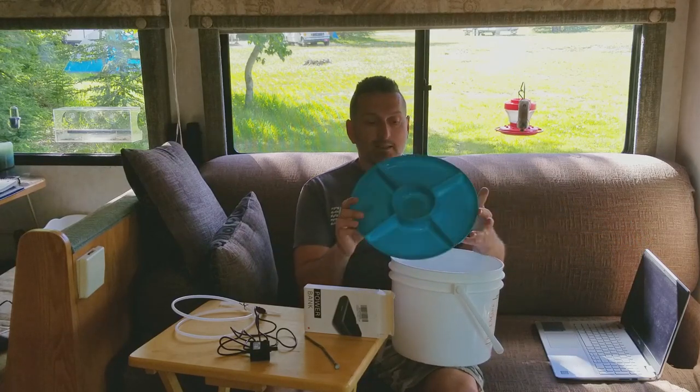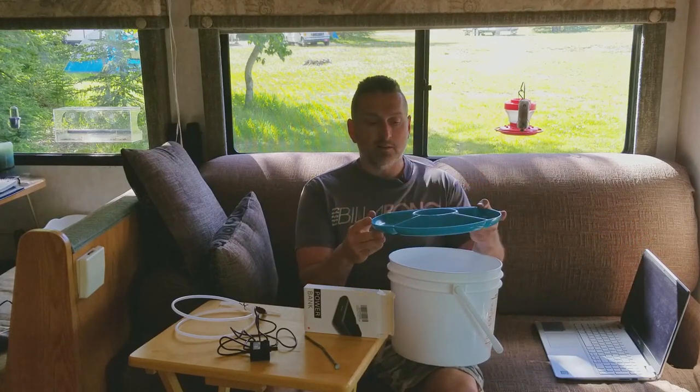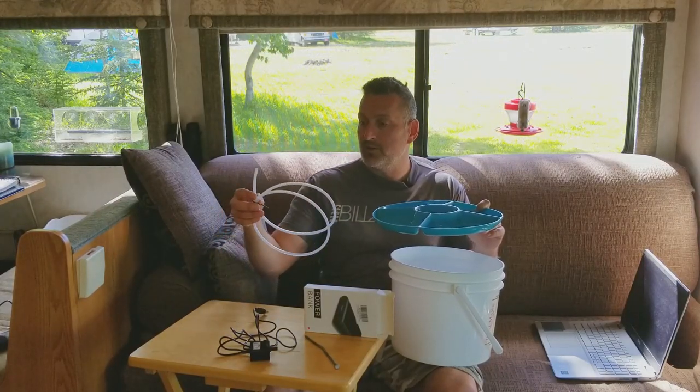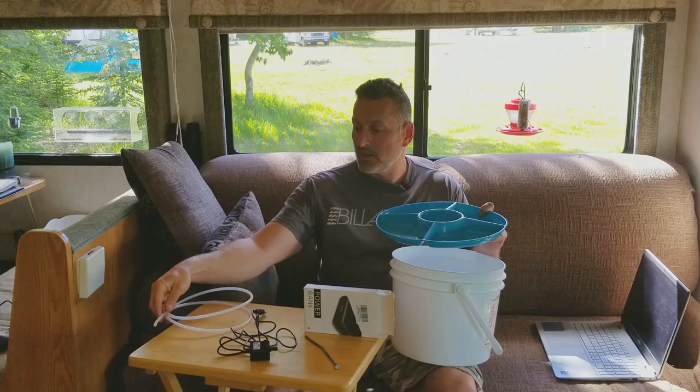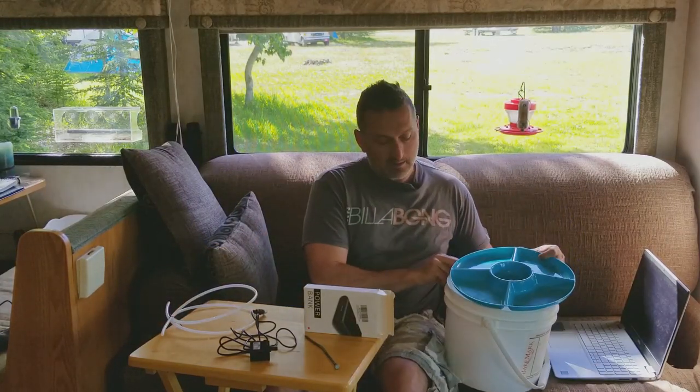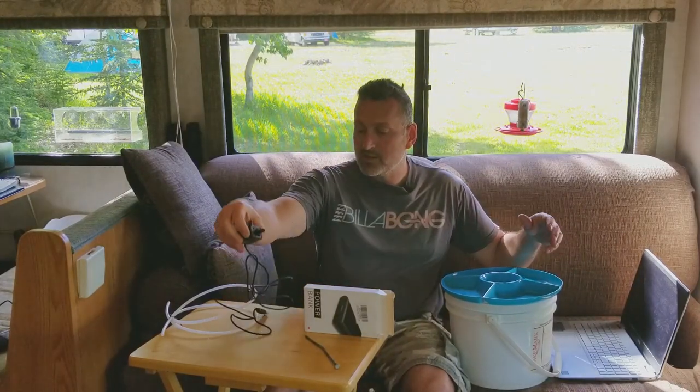Coincidentally, this tray was also two dollars. The idea is to use some semi-rigid tubing — I have some from my past experience with aquariums — and we're going to attach it to this small USB-powered submersible pump.